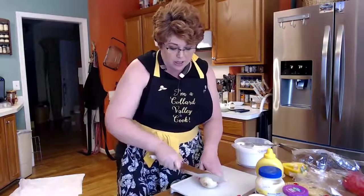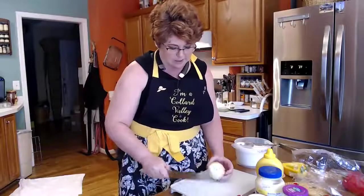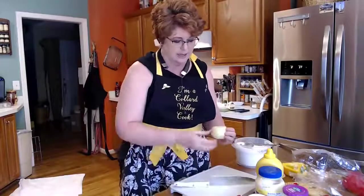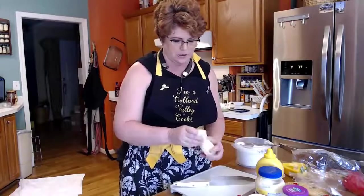Hey y'all, it's Timmy with Color Valley Cooks. Today I'm making Mama's potato salad. I've already cut up the potatoes and boiled them. We're going to chop up a small onion — you can use half an onion if you don't have a small one. So we're going to chop this onion up and also chop up a little bell pepper.